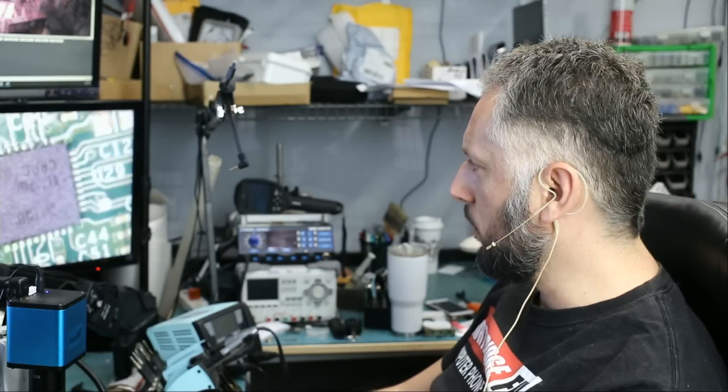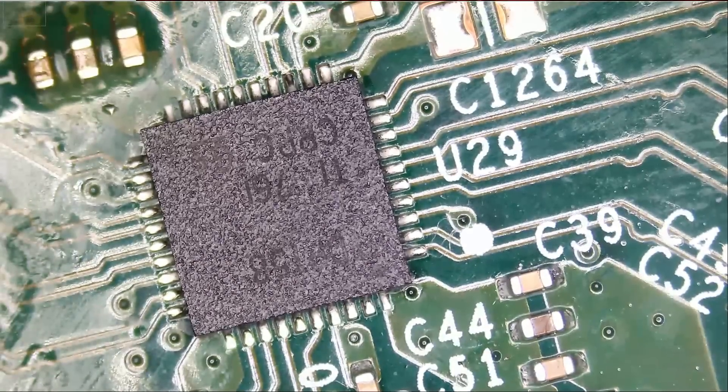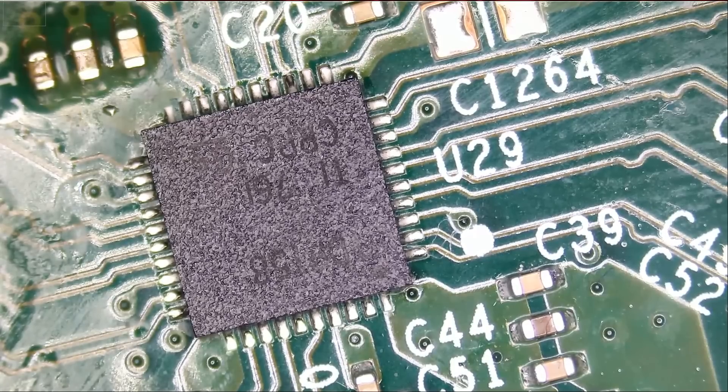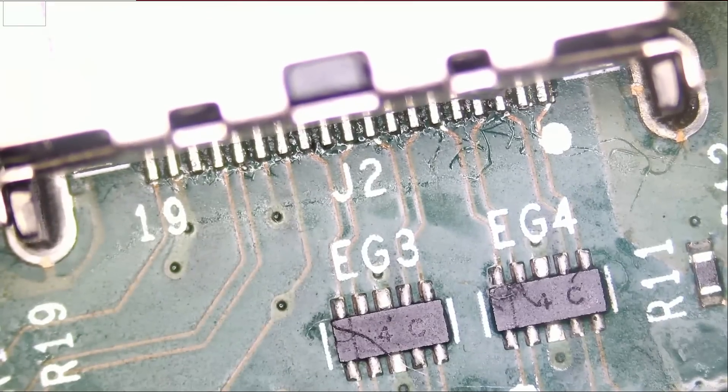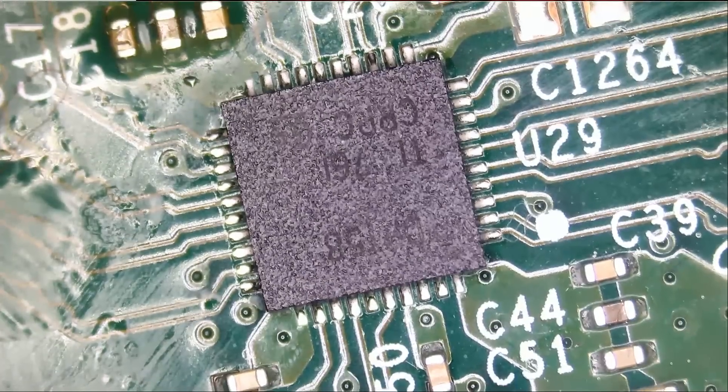The next thing I'm going to do is look into the retimer chip. A retimer chip accepts both analog and digital signals — it extracts the data and retransmits it to the HDMI port. So if there's anything wrong with this chip, nothing is going to get transmitted, or maybe a wrong signal gets transmitted. We also have another console where you see red lines on the screen with a good-looking HDMI port, so my guess is that one also has a bad retimer chip. Let's start by replacing the retimer chip on this console.